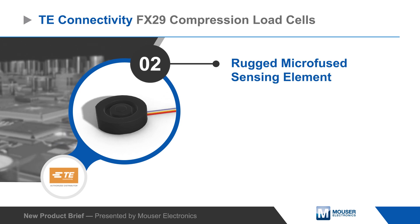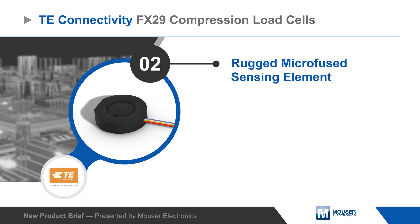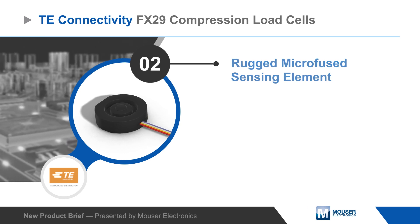The FX29 series is based on a rugged micro-fused sensing element that provides excellent stability, cycle life, resolution, and sensitivity.